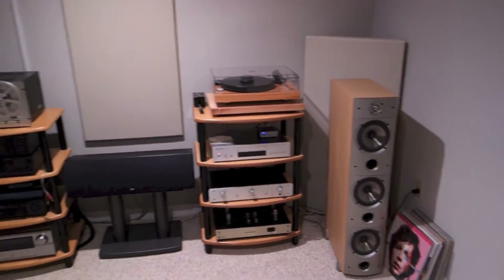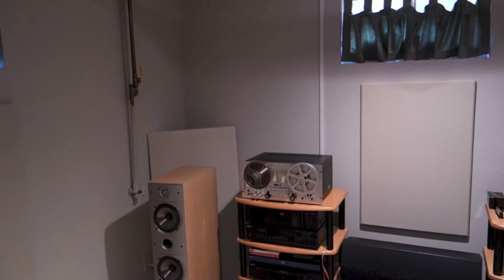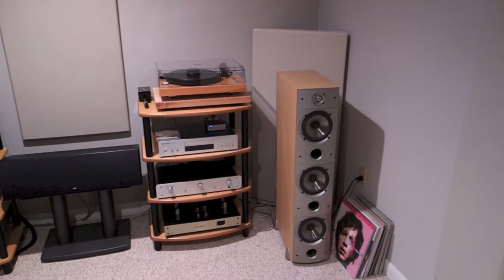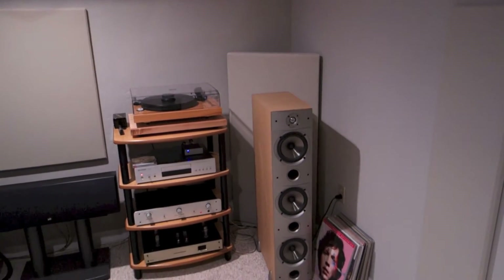I've got bass traps in the corners. They're only 4 feet tall — they don't go to the ceiling. For maximum effect, they probably should, but I didn't feel like trying to figure out how to get full coverage to the ceiling. I'm a little lazy that way.